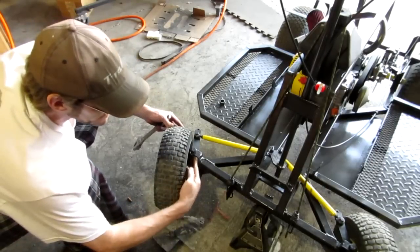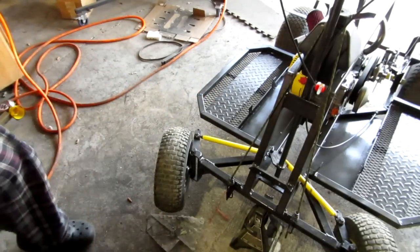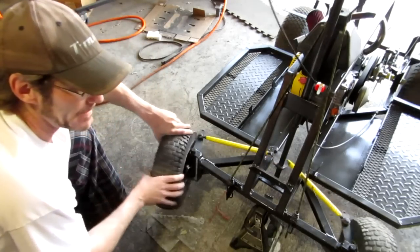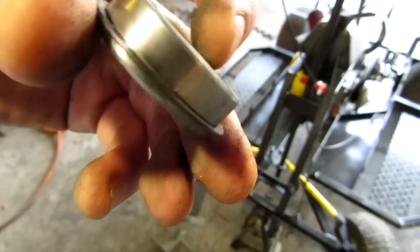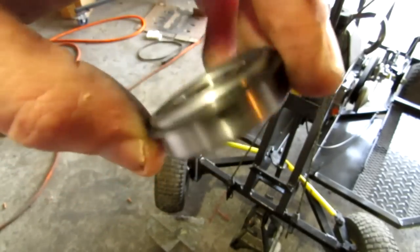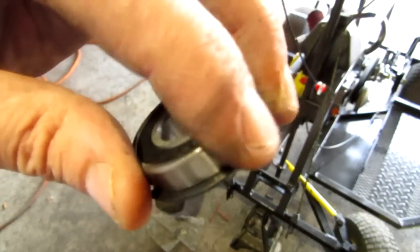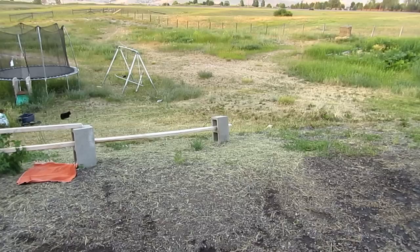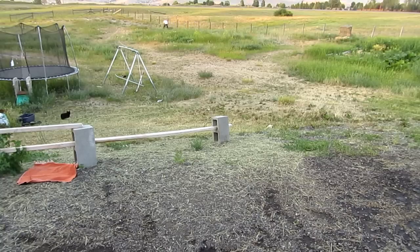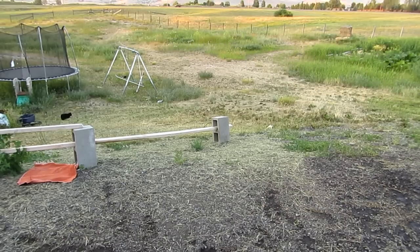That wobble comes from the tolerance between the pin and my spindle. And that's how you change bearings in your tire. Good stuff right here, guys — this is what you want to put in the front end of your tires, your front wheels: sealed bearings, very, very good.